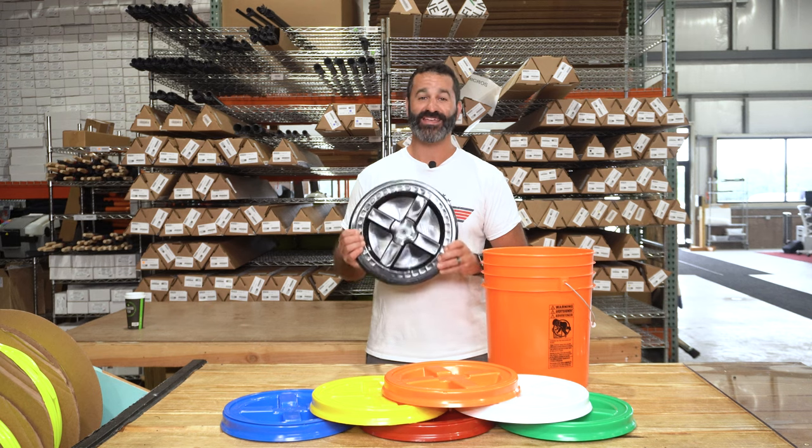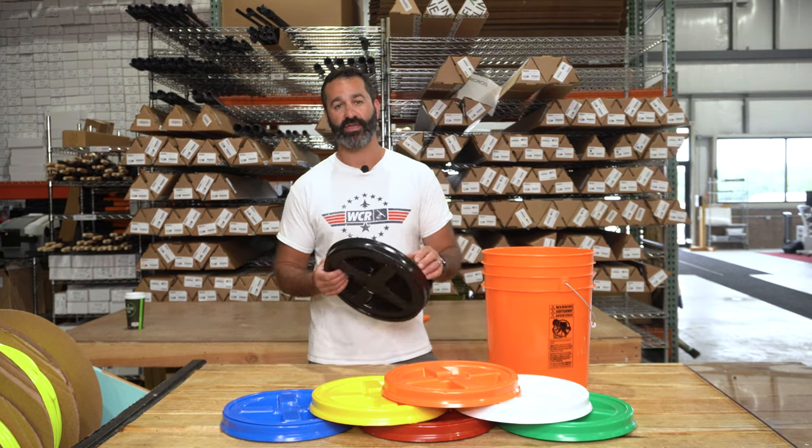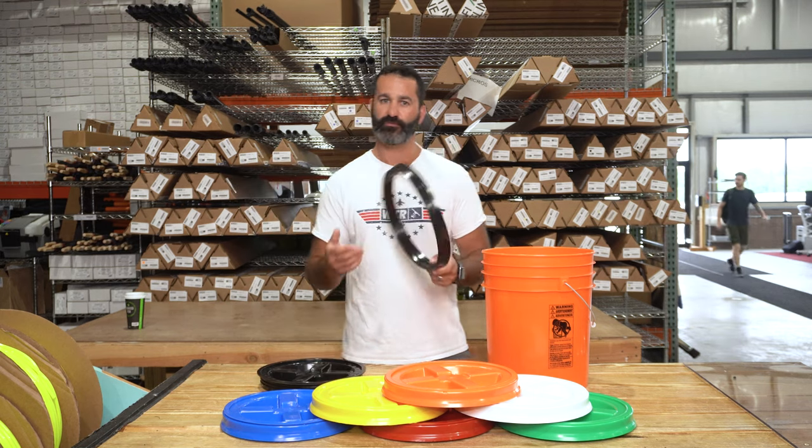Alex with windowcleaner.com. This is the Gamma Seal Lid. This will fit on any five or three and a half gallon rounded bucket only. What this is is a removable seal lid for your bucket.